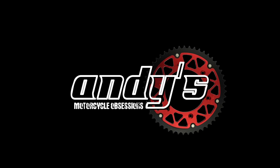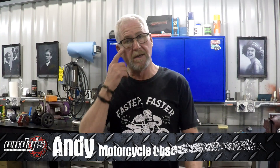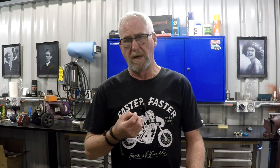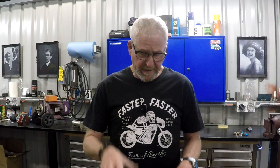G'day everybody, I need your help. So basket case — the fuel tank on it is stuffed. Those of you that follow the channel will be aware that it had a leak, most likely in a weld-in panel that allowed fuel vapour to get through, got under the paint and made a mess. And it's also migrated now to the other side of the fuel tank. This is what I've got to work with.